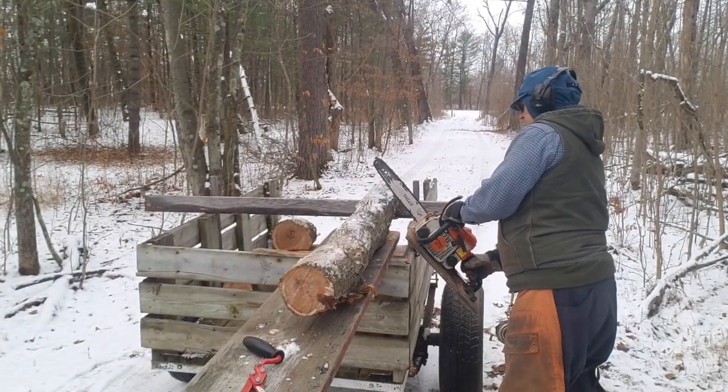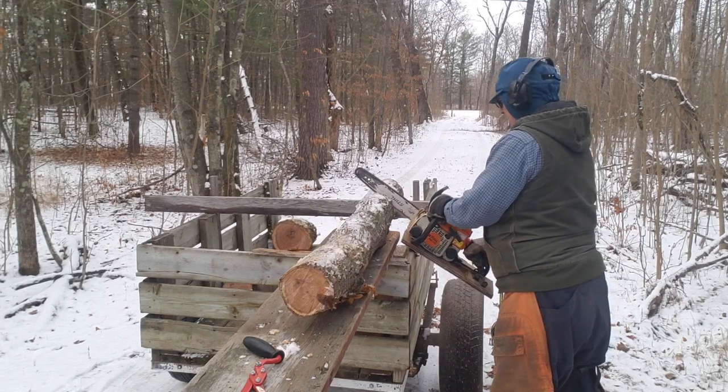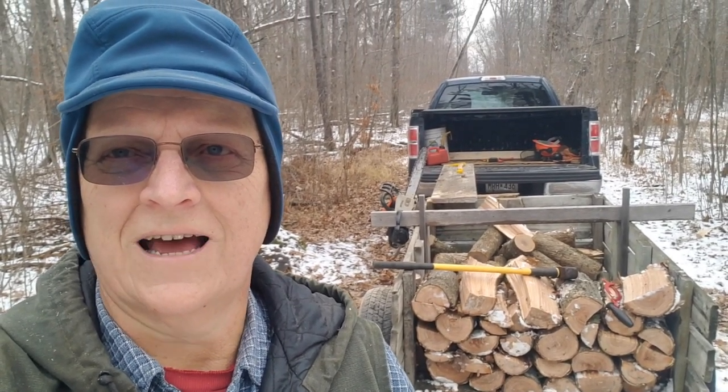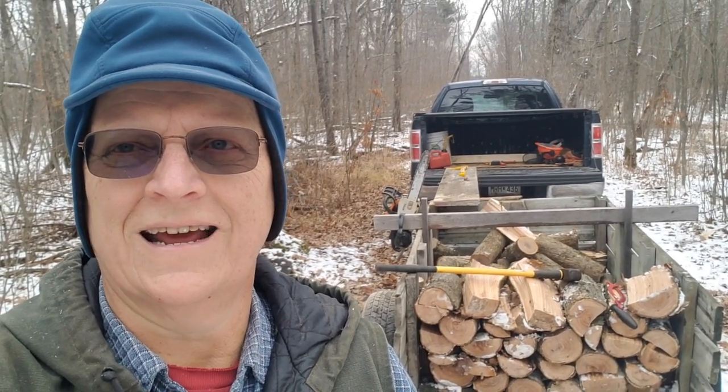I'm going to get the rest of these cut up and I'll check back with you when I get it all done. Well, I got most of a trailer full of wood out today — it's a good day. Now it's on to the wood pile. We'll see you next time. Bye.